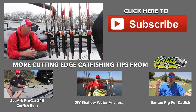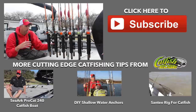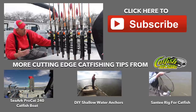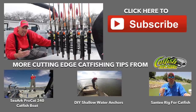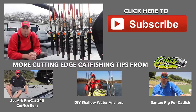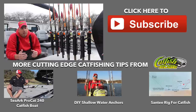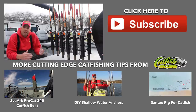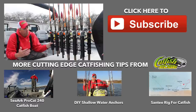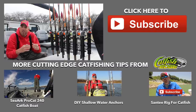Grand total — with the aluminum, the rod holders, and a twelve-pack of beer to get my buddy to weld it for me — I think I have maybe a hundred dollars invested in it, if that. Pretty cheap. That's the DIY rod storage rack. Go over to catfishedge.com for more details; I'll put some measurements on the website so you can check it all out if you want to copy this exact design. Otherwise, build an aluminum frame around a seat post, make sure it's good and sturdy, and you're good to go.